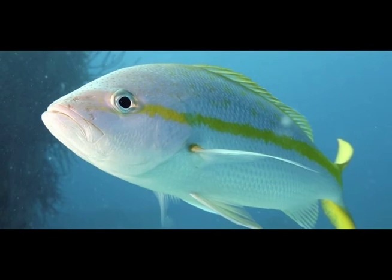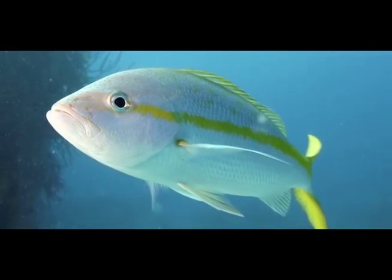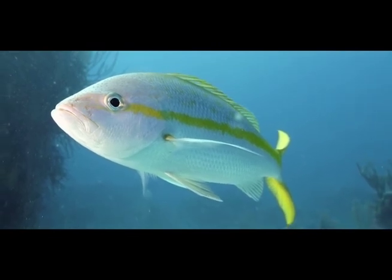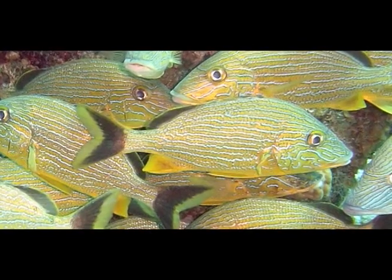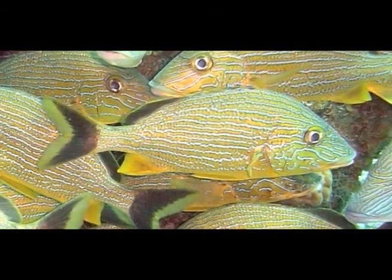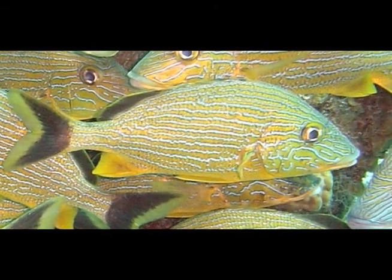Number one: This fish is known as the Nassau grouper. True or false? Number two: Quite popular with local fishermen, this is a snapshot of a bar jack. True or false?